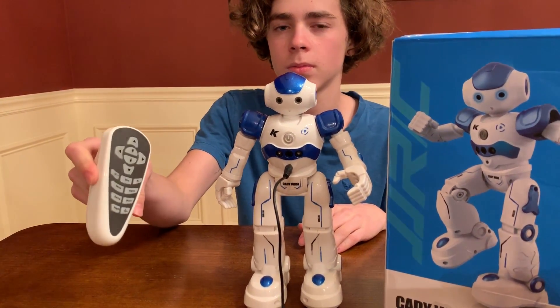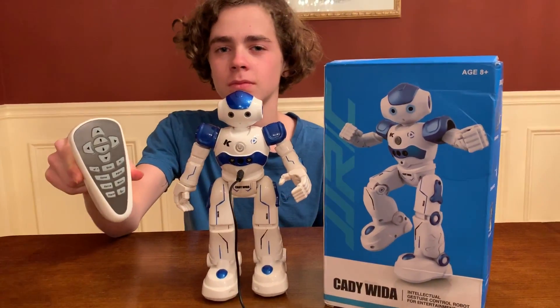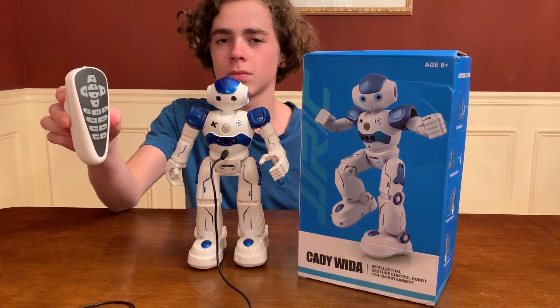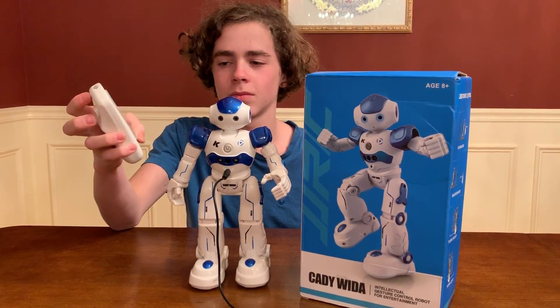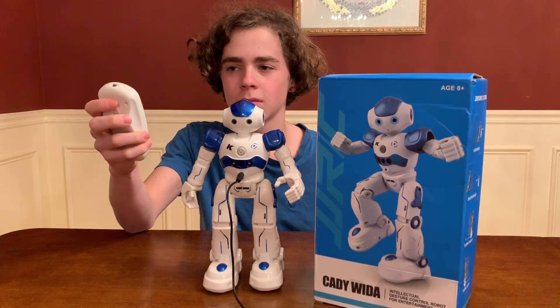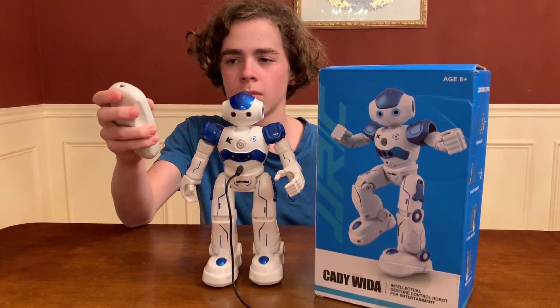We're going to turn him on, showcase him, and show you guys everything he does. He's pretty cool — a little different than any of the robots we've had before, but we like it. We've wanted a robot like this for a while, not just to showcase, but to add into our battles. We're going to feature him in robot battles going forward. He's got a bunch of robots to battle, but for now we're going to showcase the Caddy Wita.